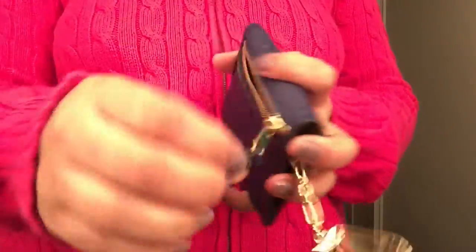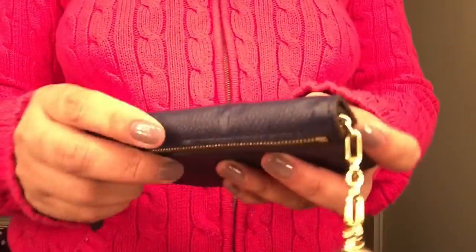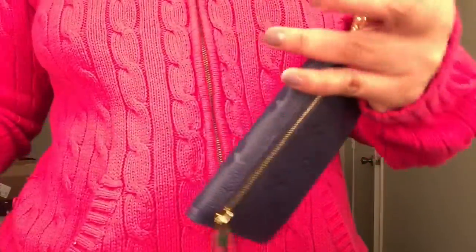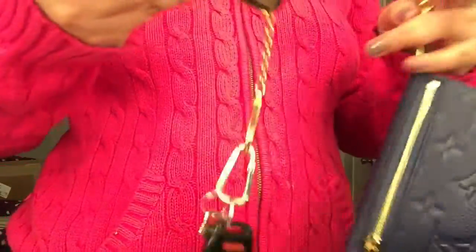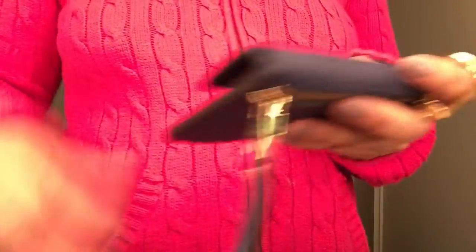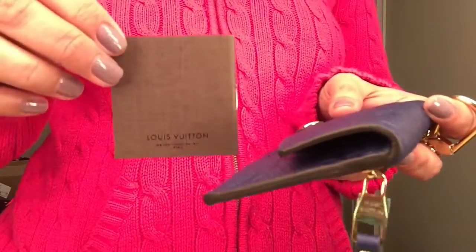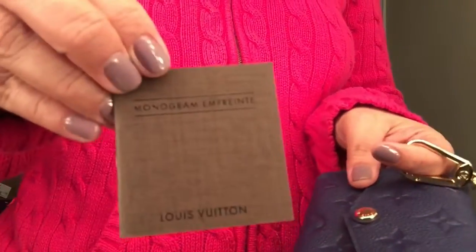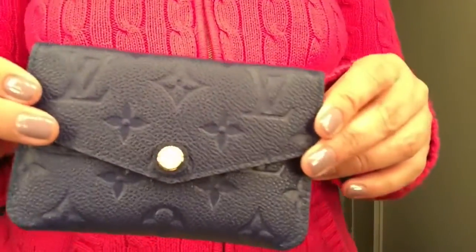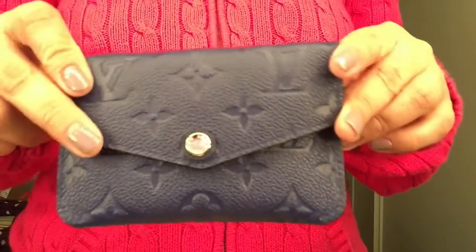You can probably put your coins in here but I don't really put coins in the wallet. I'll just attach my keys here and grab and go. The item also came with a care card for the Imprint leather.